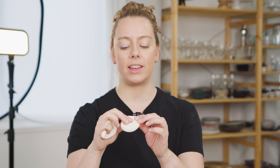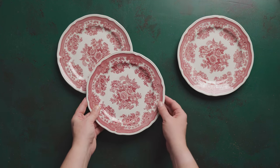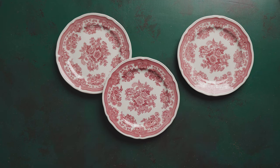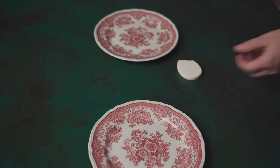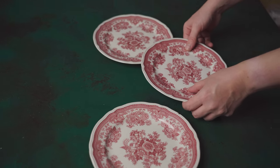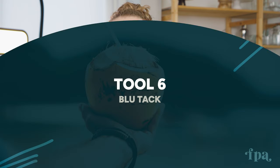Next up are makeup sponges — and no, not for makeup! I use the very basic foamy kind, which are great for cutting up and using to prop up things on set that aren't sitting right. You know how something on a dish keeps rolling over and you think if there was just something underneath it it would be perfect? That's where these come in. I keep them with scissors and cut off however much I need — often just a small amount — and pop it hidden under the item.